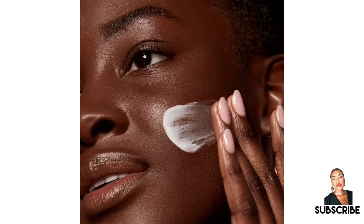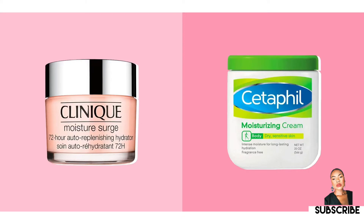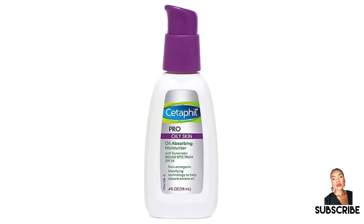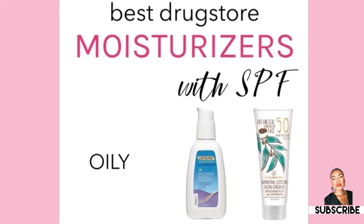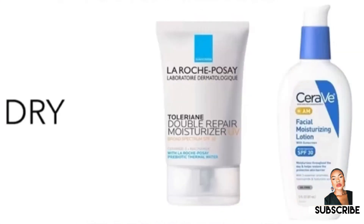There are tons of moisturizers out there in the market that are great for oily skin, normal skin, and dry skin. Some good moisturizers for dry skin include Clinique and Cetaphil. There are also moisturizers that are budget-friendly, which include Neutrogena Oil-Free Acne Moisturizer, Cetaphil Pro Oil Skin Moisturizer, and The Ordinary Natural Hydrating Moisturizer. Drugstore moisturizers with SPF are great because they help to protect against the sun.